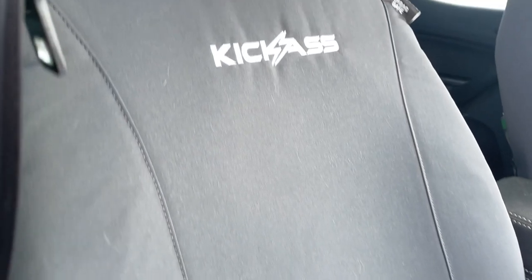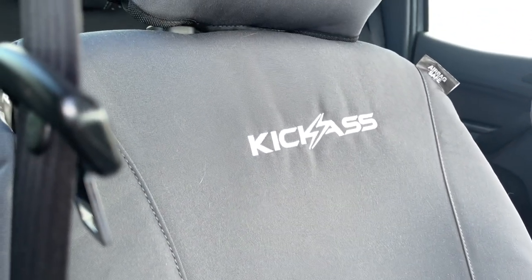Want to know how serious we are about these? Five years warranty — that's right, five years warranty on our seat covers. That is amazing. So head over to the website and check out if we make a set to suit your rig. You ripper!